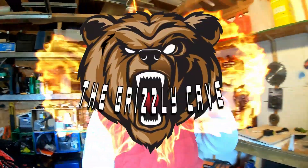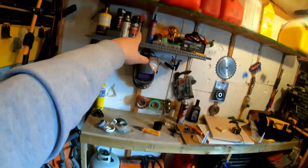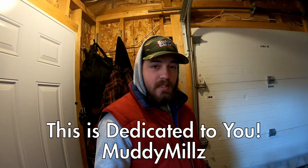Welcome to episode number two of the Grizzly Cave. Last episode you guys saw me and John totally almost clean this, you saw me make that shelf and stuff. This episode — like Muddy Mills said — it's one for you guys. We are gonna clean this bad boy, we are gonna take the pressure washer out.